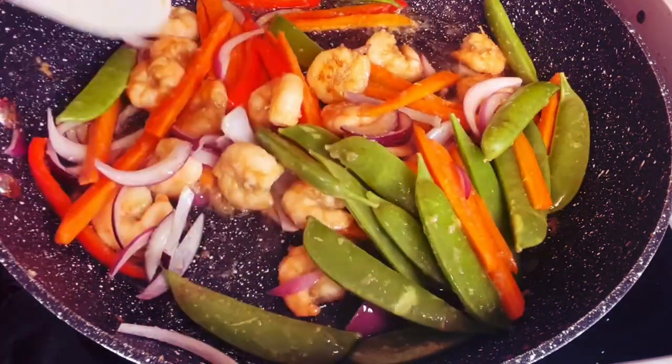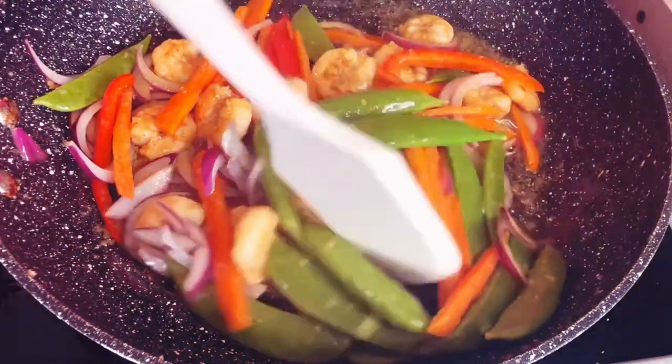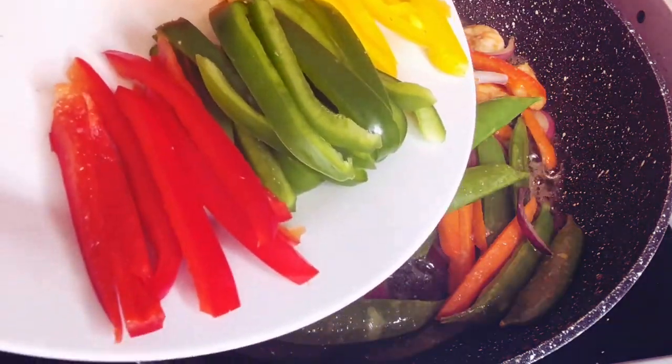You agree with me, this is definitely calling your name already. So make sure you get your fork ready because in less than 10 minutes this is going to be ready. Let's add the peppers.